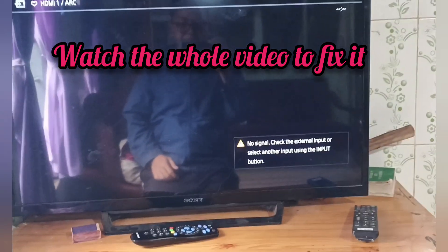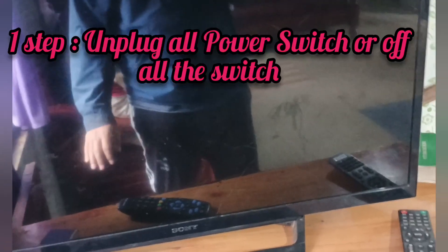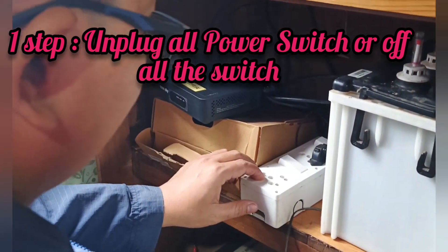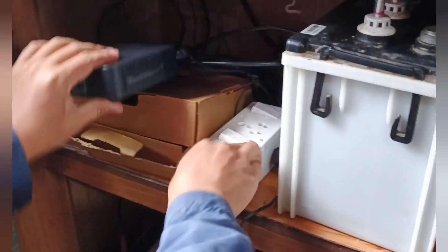This is the step. First, you turn off the switch. You unplug the power cord of the TV as well as the set-top box, or the dish receiver, whatever you use.